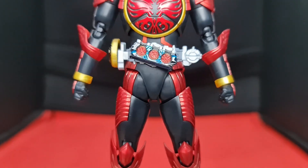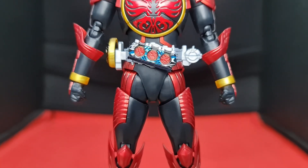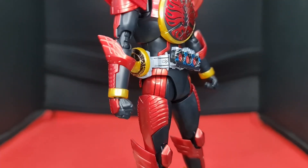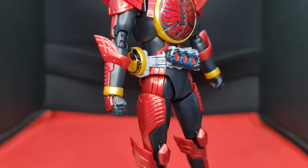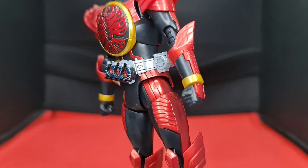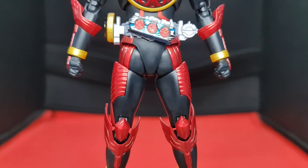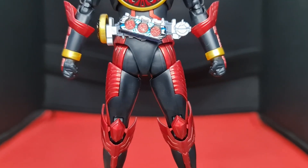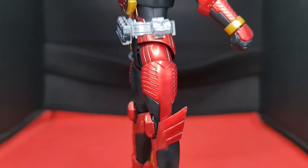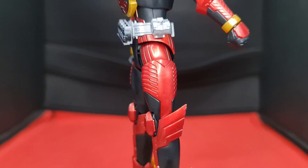Taking a closer look at the bird legs, the same candy red plastic is used along with the familiar semi-glossy matte black plastic. I've panel lined what I could at the time, and it really does make a difference — going from just black plastic with candy red armor to having some character to it. His upper thigh still does need some work, but even without it, it still looks good by itself. Sort of.